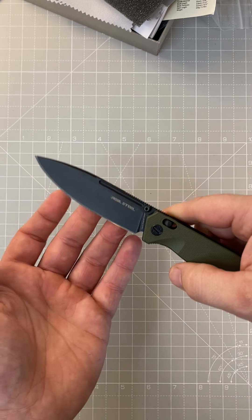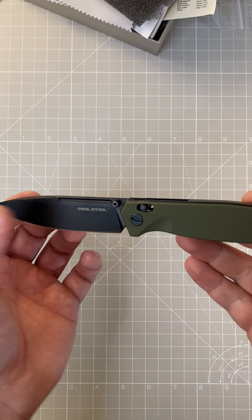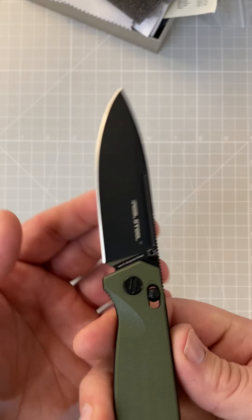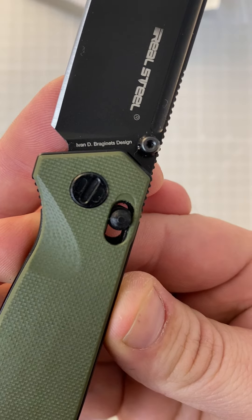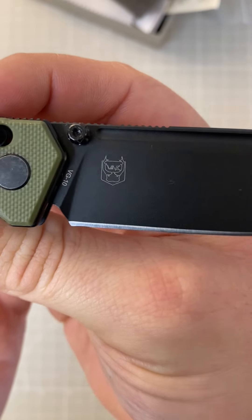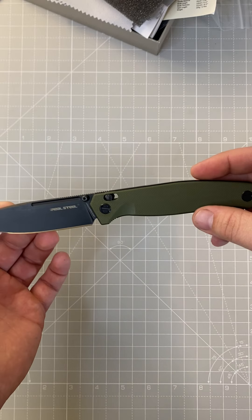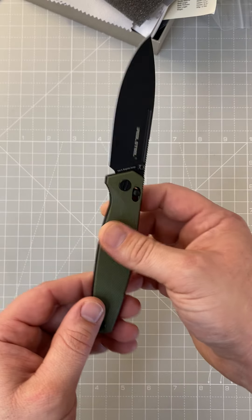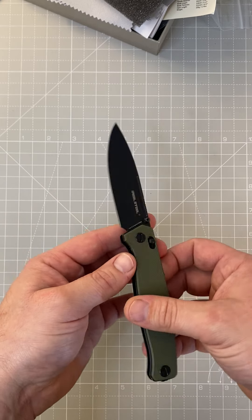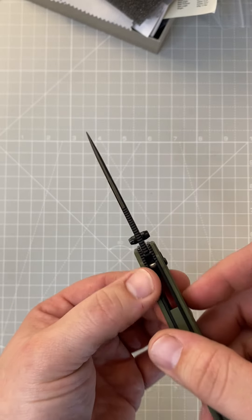Take a quick look at the blade — it's a spear-point-ish shape with a blood groove or fuller and a swedge on top. There's the designer's logo right there. This one's in VG10 steel, which is a good steel — not the most high-end available but not a budget steel either. It's got good stainless properties overall, just a good steel to use.